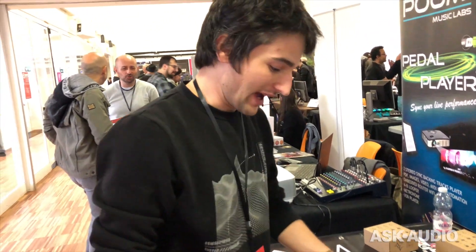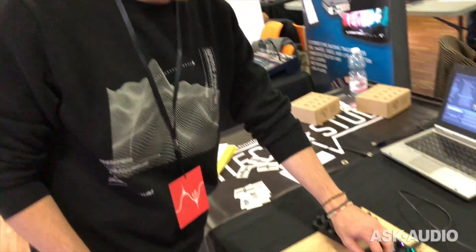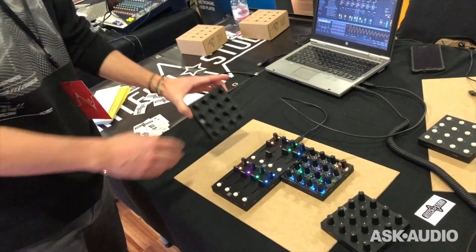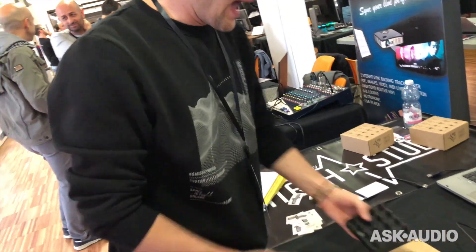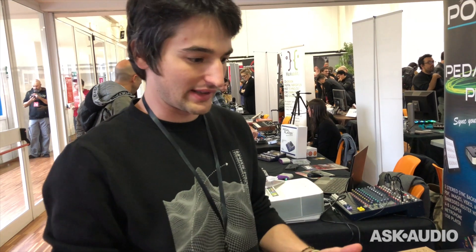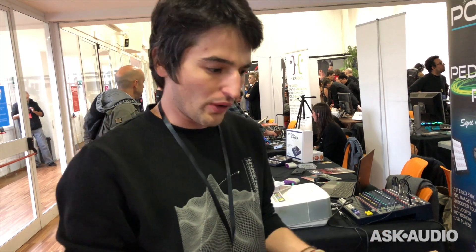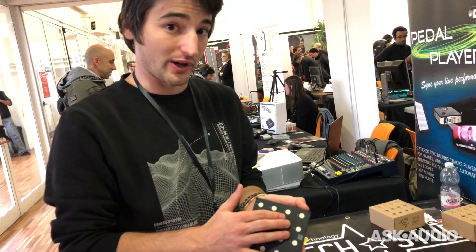We previously had the mixer module, the button module, and the potentiometer module. Now we also have an encoder module, and hopefully more to come — also more specialized for different software, like photo editing, video editing, and not only audio-related, but also for coders who want quick action buttons for keyboard macros.